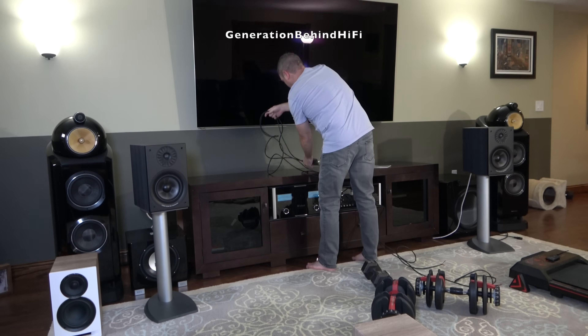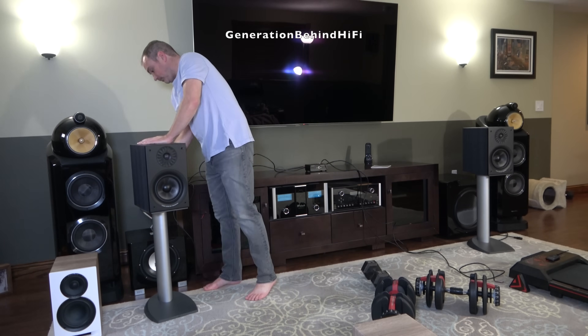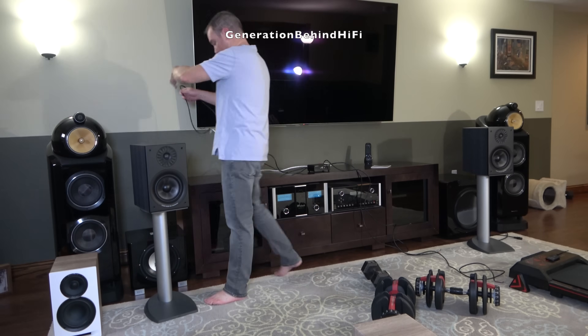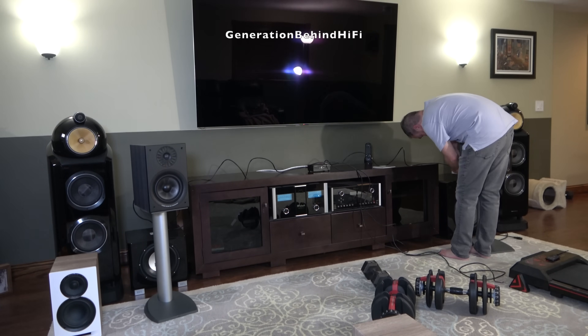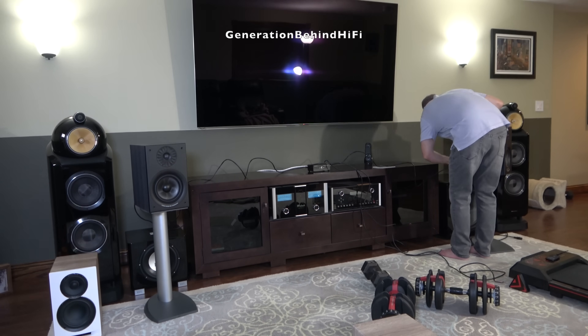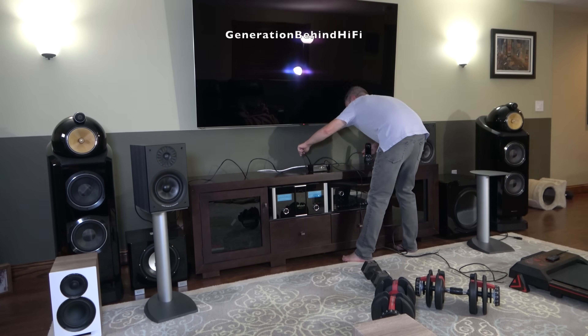I'm probably going to upset a few Elac fans with my take on the UniFi Reference UBR62s, but hear me out. The UBR62 is a good speaker, no question, but when you put it side by side with the Polk Reserve R200 and the Stark Sound Beta 7, the law of diminishing returns hits hard. Both of those alternatives cost significantly less, yet I actually preferred them in some areas.